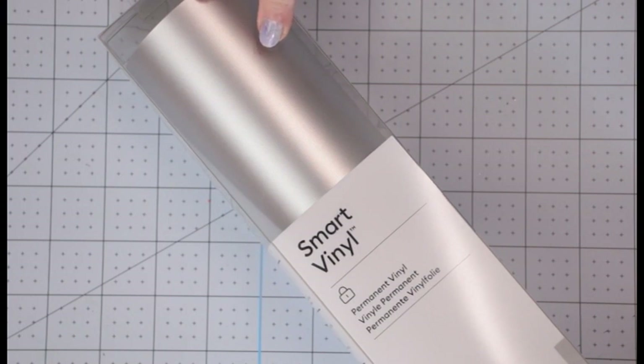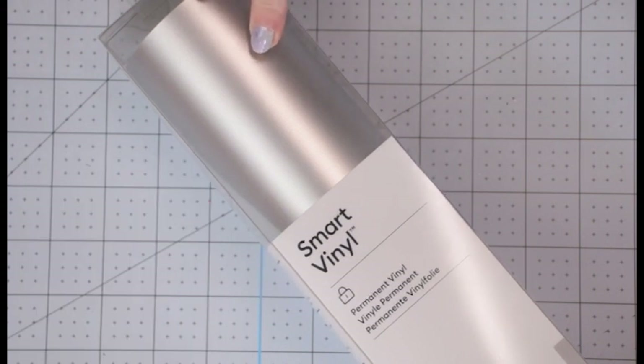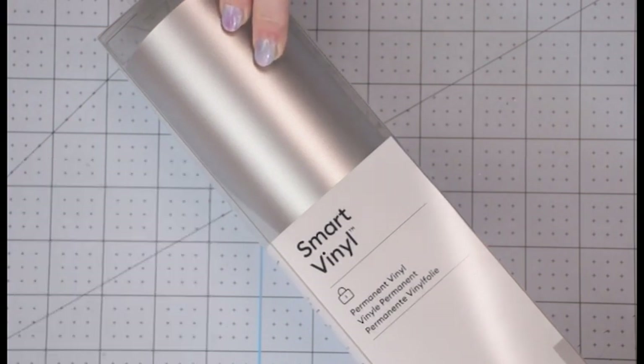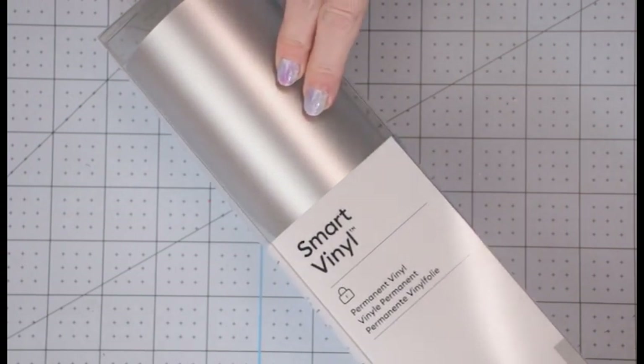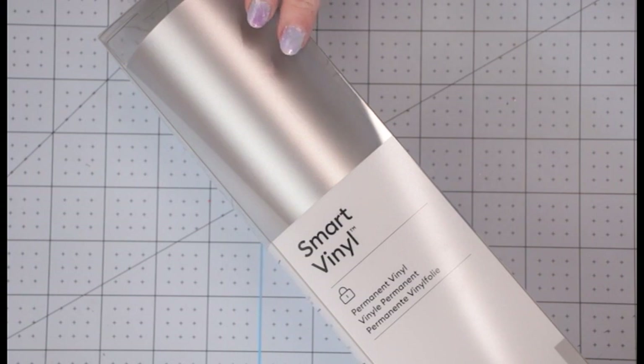There are also 12-foot rolls available. In removable, there will be 12-foot rolls of grass, maize yellow, ocean, and red, retailing at £24.99. In permanent 12-foot rolls, you'll find grass, maize yellow, ocean, and red, also at £24.99. You'll also find 12-foot rolls in matte metallic champagne and matte metallic silver, retailing at £29.99. These are also going to be available at launch — on the 10th of June — perhaps not all colours, but a good selection.